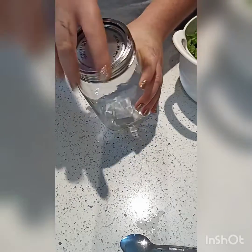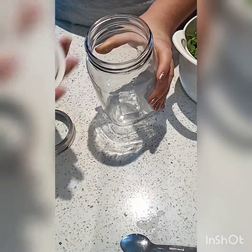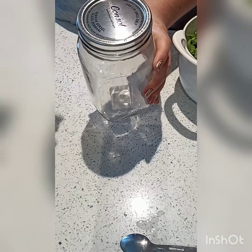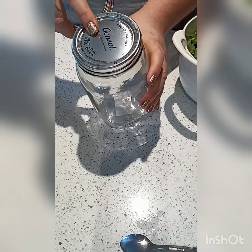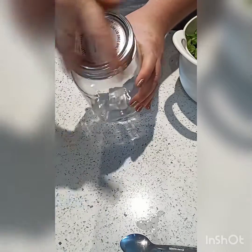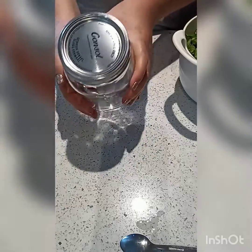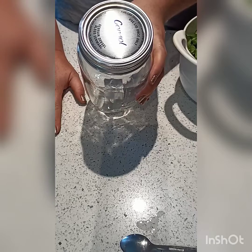It's a standard canning jar with a ring that comes off and this dome cap that is what forms the seal. So we fill our jar up with whatever we're going to be canning, put this dome cap on, put the ring around it, and then it is going to go into a water bath. We are not going to be using a pressure cooker to seal our cans — we do have a pressure cooker, but the seal's gone, so we need to just have that sorted out.